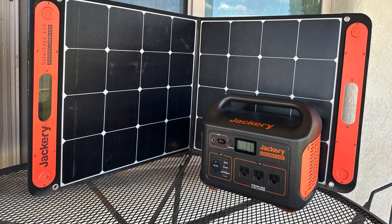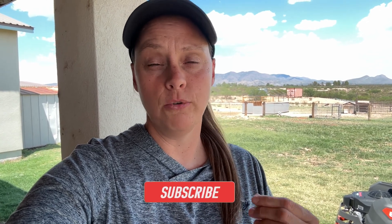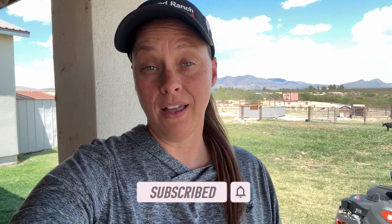The Jackery takes a very long time to charge, even plugged into the wall at my house. So if you're going to use the Jackery out and about with Starlink, I would definitely recommend the 100-watt solar panel — and if you can afford more solar panels, great. In the future I will be going camping and I'll be putting that to the test, seeing if I can keep an adequate charge on the Jackery while running Starlink and using the solar panel at the same time every day.